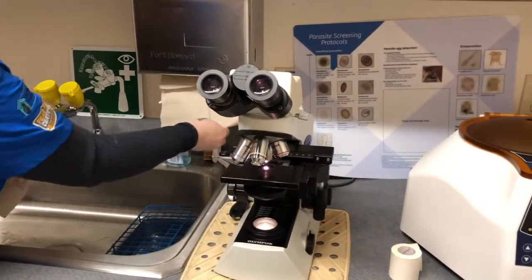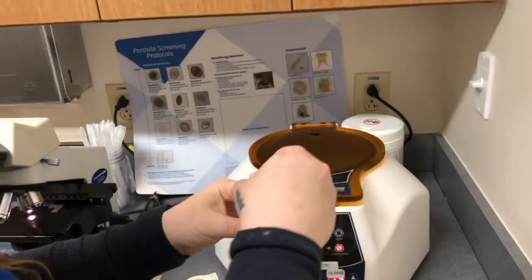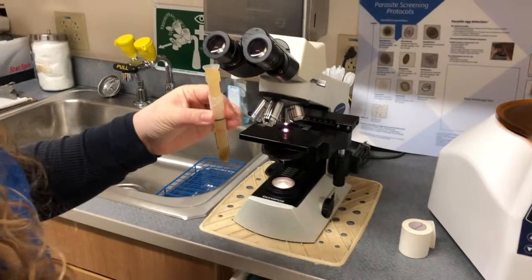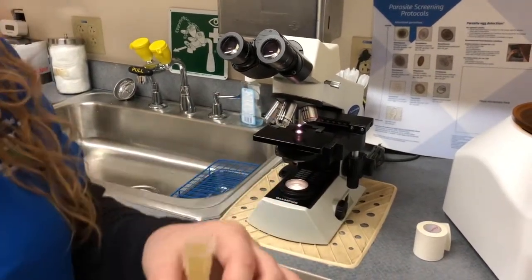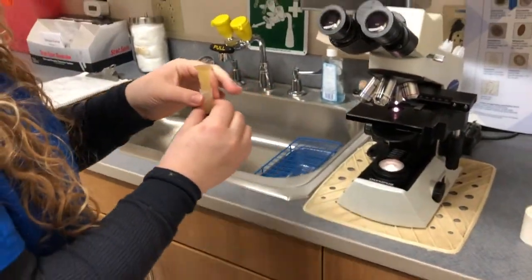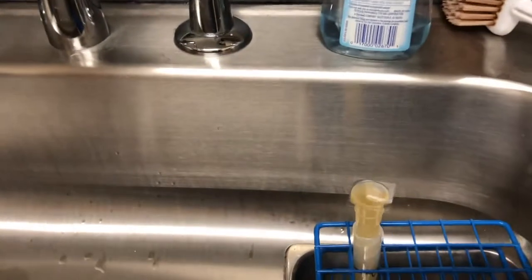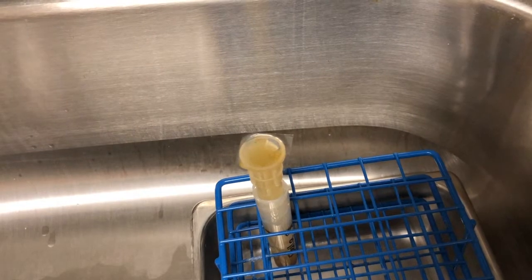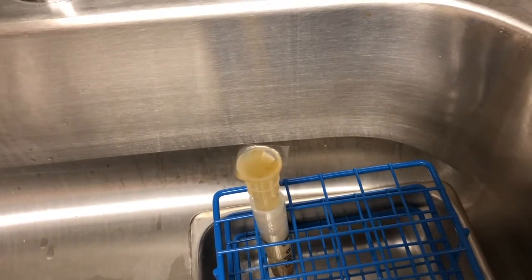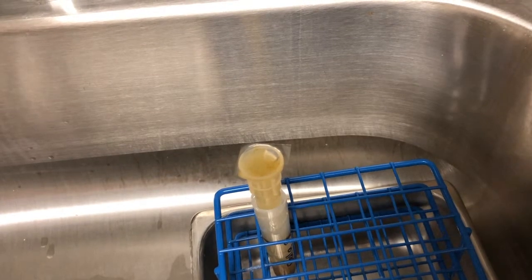She's got this microscope here where we can read the sample when we're finished spinning. It looks pretty much the same but you can see some of the solids have gone down to the bottom — centrifugal force has forced those things to the bottom and centripetal forces force the worm eggs to the top. She's twisting the tube, which causes fluid to come to the top with a little meniscus, and then she places a cover slip — a tiny thin glass slide — on top for three more minutes so the eggs stick to that glass.